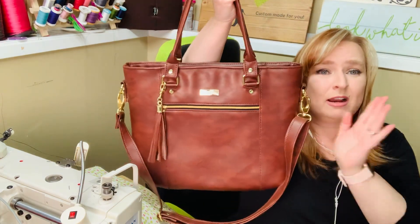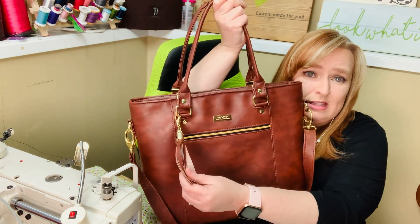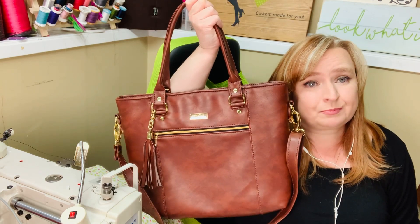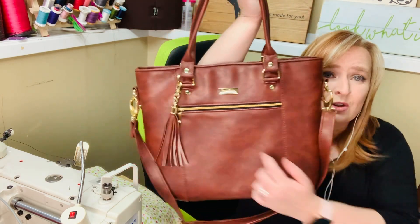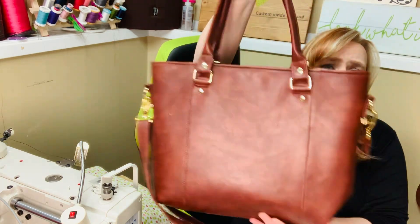So this one here, the regular ones' extra add-ons are the crossbody strap and the tassel here. This is the Pelican tote. You've got your zipper pocket here, and you've got your hidden strap connectors here.